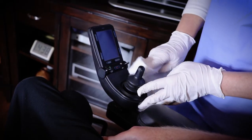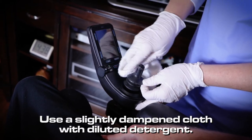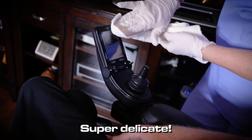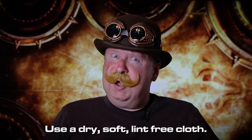Now to a very sensitive spot — no, not there — your joystick. For this, you only want to use a cloth that's been slightly dampened with diluted detergent. Use this for the housing and the boot. I'm not sure what the boot is, but that's what the script says. The LED screen is super delicate — no window cleaners, scouring powders, cleaners with solvents like alcohol, benzene, ammonia, or paint thinner. No abrasive pads, not even paper towels. This is one delicate flower, and you only want to use a dry lint-free cloth.